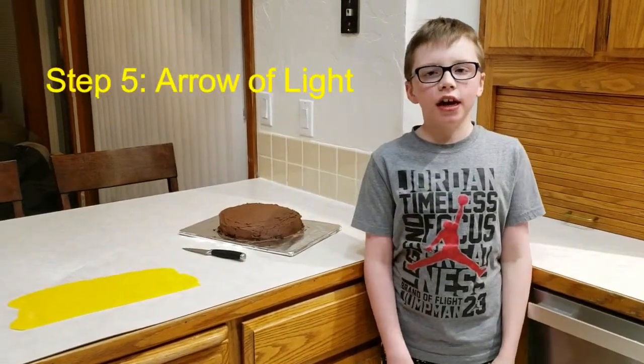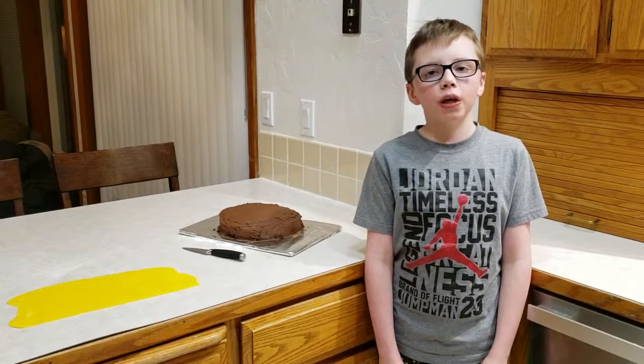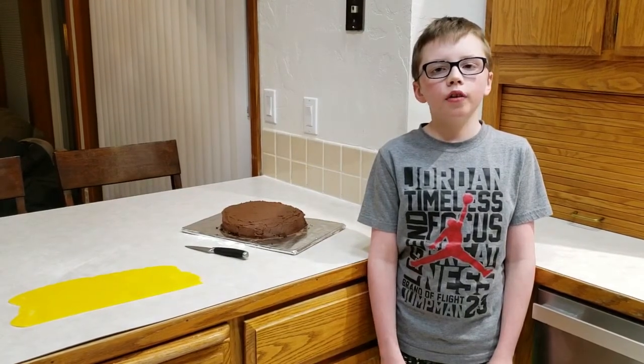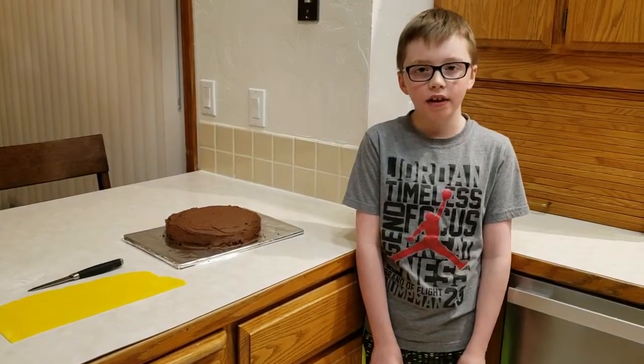Now it's time for the Arrow of Light. What I did is I melted marshmallows and then kneaded in powdered sugar, then added a little bit of yellow and orange food coloring. First you flatten the fondant out and cut a large line, curving it with your hand so it has a semicircle shape. Then you cut a longer line and put it beneath the shape for the arrow. Then you cut a small triangle for the arrowhead and put it on the right side. Then you cut six identical short lines and put them on the left side of the arrow to make its tail. Last, you cut seven almost identical lines and put them above the sun for its rays.